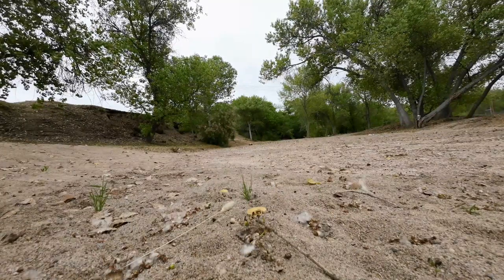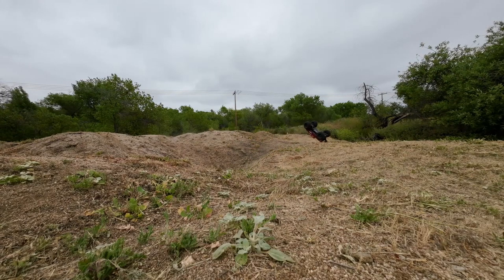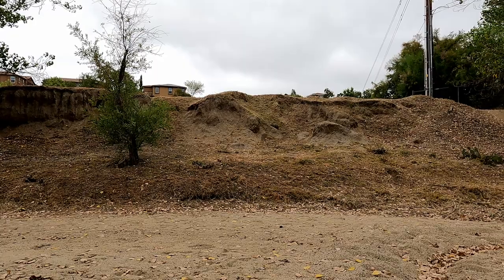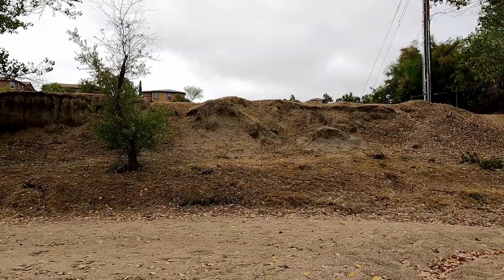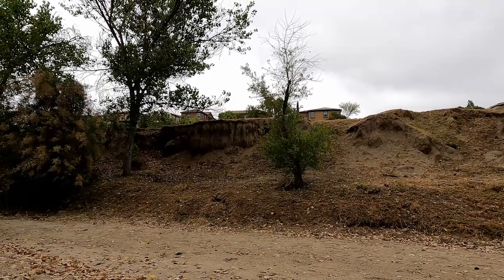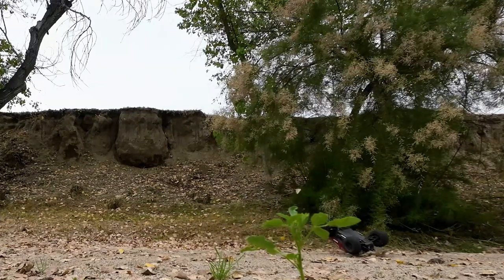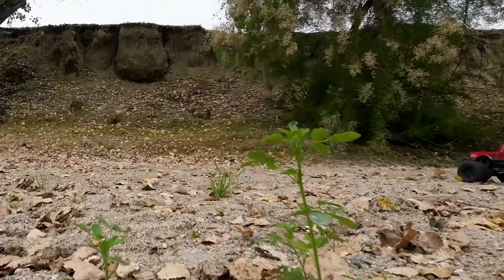Tires have no tread left on them. Okay, now I'm going to — I've been wanting to do this for a long time. I'm going to either come off that little cliff there or that one there somewhere. I'm sure I'm going to break something, but I'm going to try it. No problem, man.